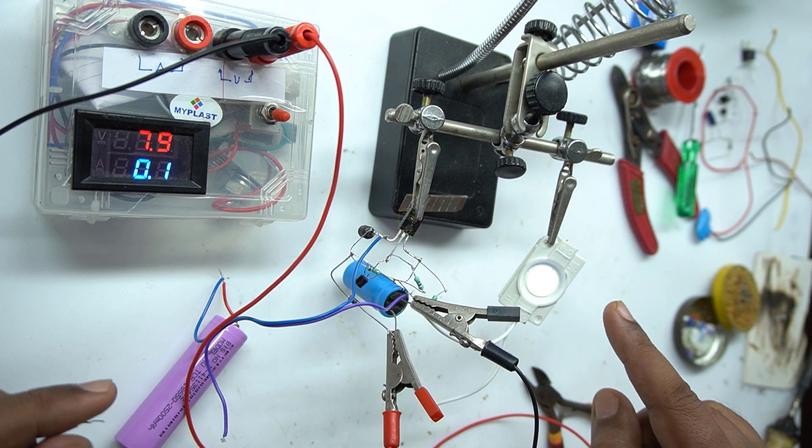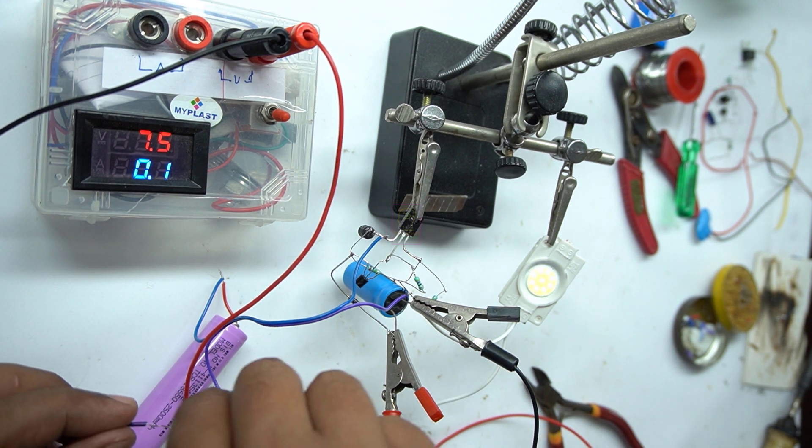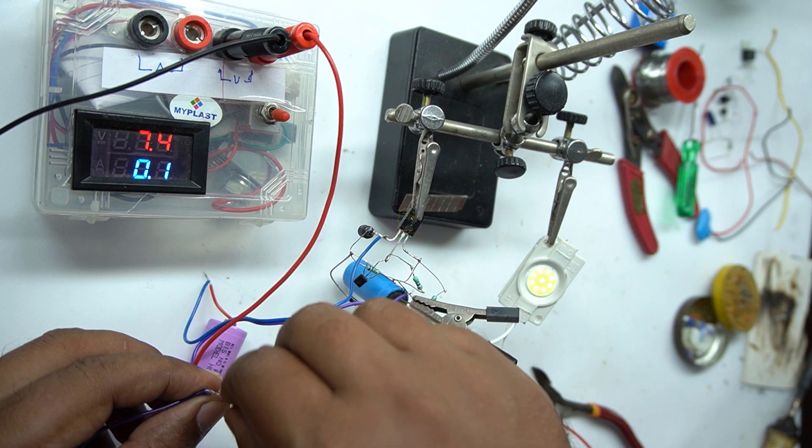If you are using a 1000 microfarad capacitor then it will discharge rapidly. Now I am connecting the battery again — you can see how the voltage is increasing.